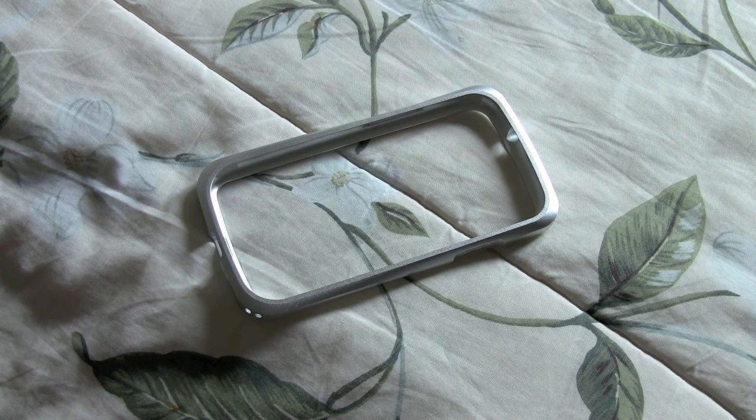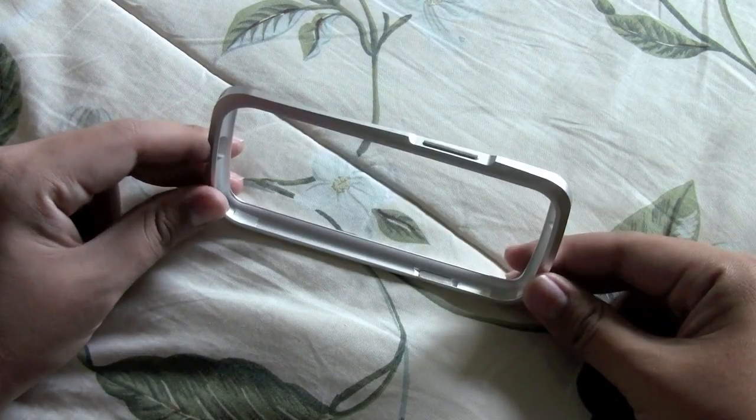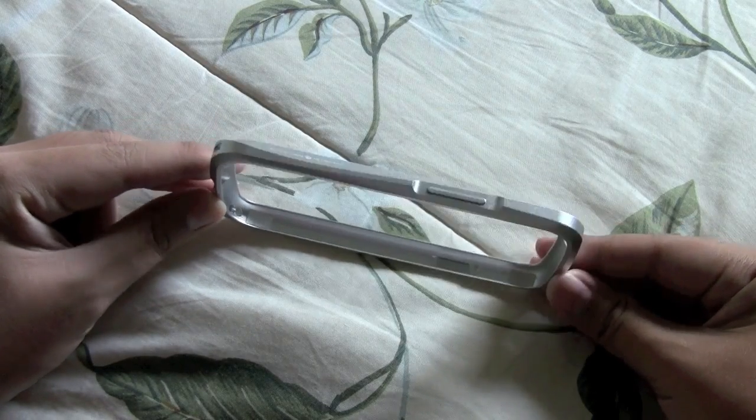Hey everyone, this is Ryan from multiunity.com and in this video I'll be doing a review on the Draco Design S3 aluminum bumper for the Samsung Galaxy S3. We have one of Draco's S3 aluminum bumpers here to review and this is in the Astro Silver model.